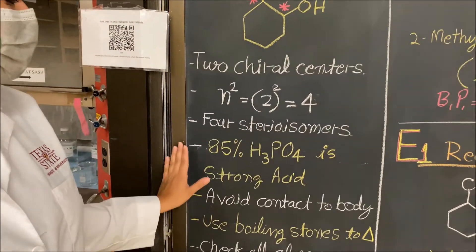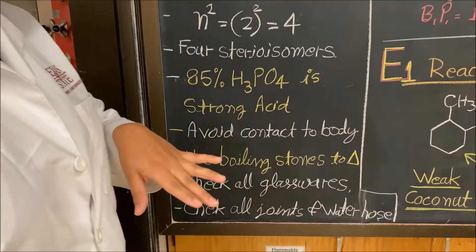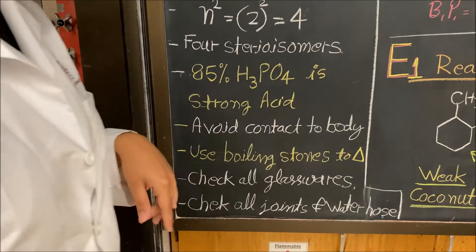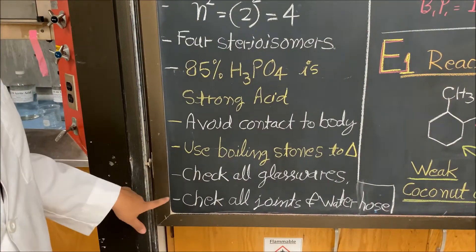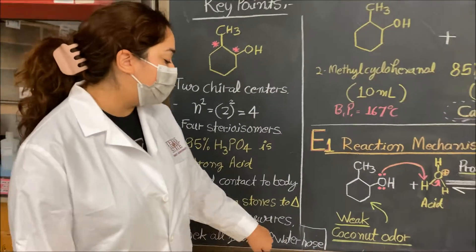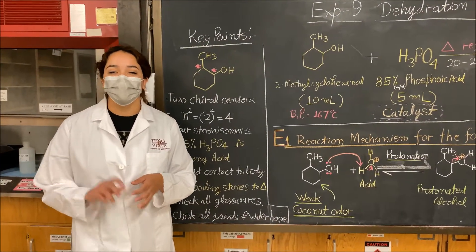Be very careful with the concentrated phosphoric acid because it is a strong acid — avoid all contact with the body. We're going to be using boiling stones for the reflux, so don't forget those. Make sure you check all your glassware for any breaks, scratches, or dirt, and check all the joints to make sure they're greased. Check your water hose as well.